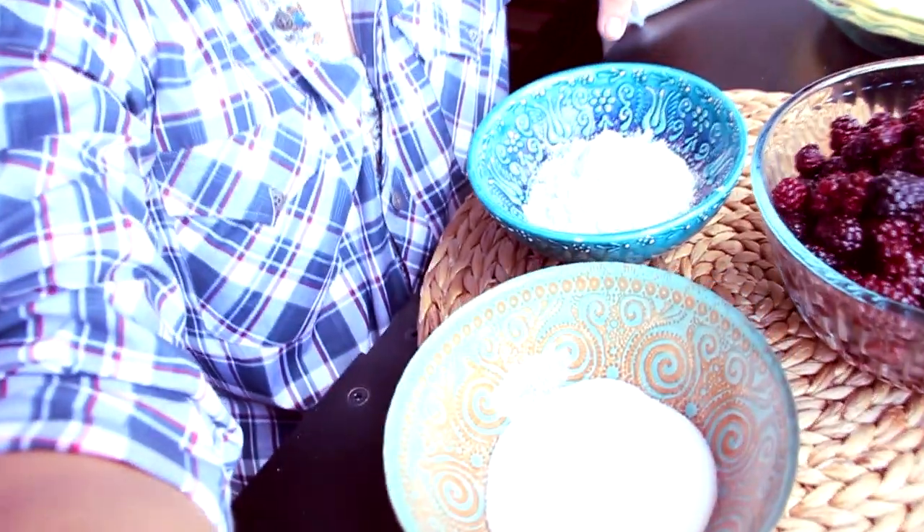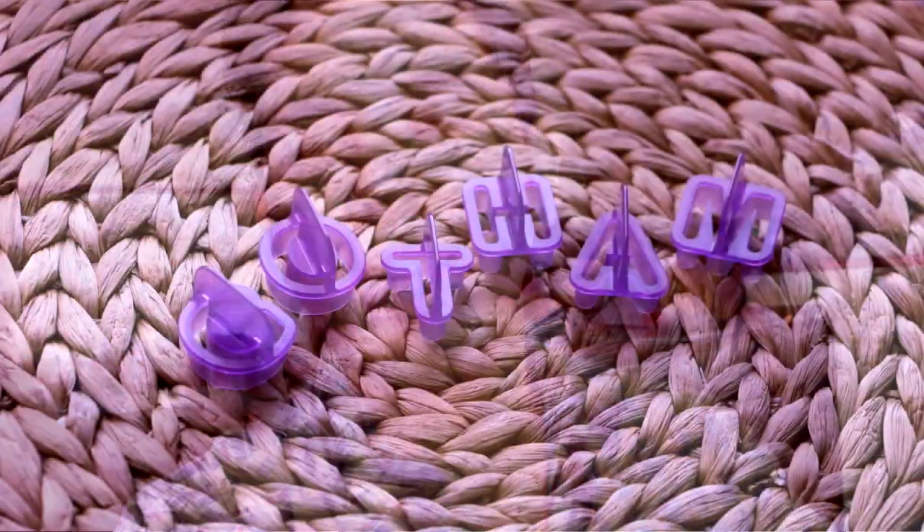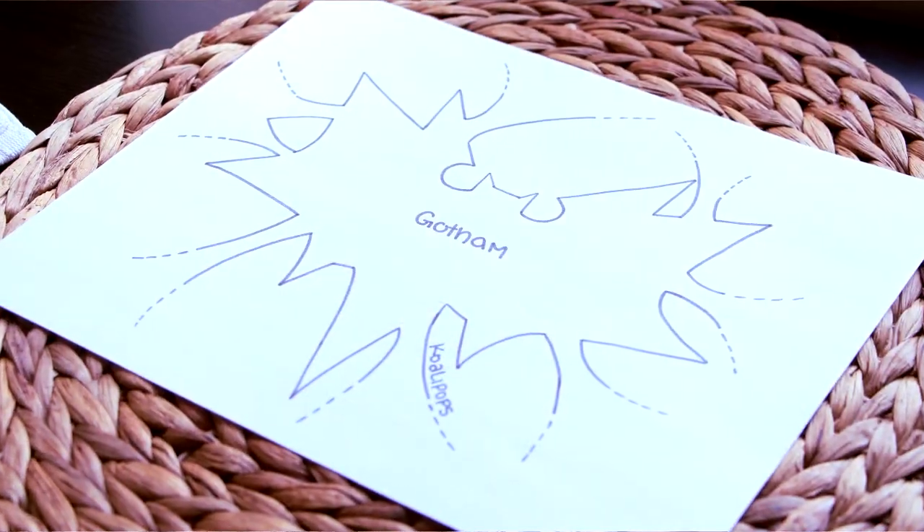The ingredients you're gonna need for this tutorial are half a cup of sugar, half a cup of all-purpose flour, five cups of frozen blackberries that have been thawed and drained, and two pie crusts — I bought mine because I'm too lazy to make them, all you have to do is roll it out. You're also gonna need letter cutouts that spell out Gotham and your Gotham printout, which you can find in the description box below.